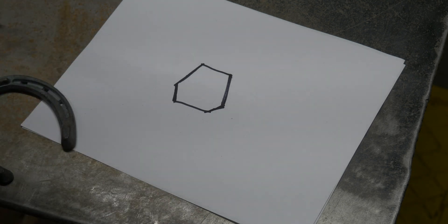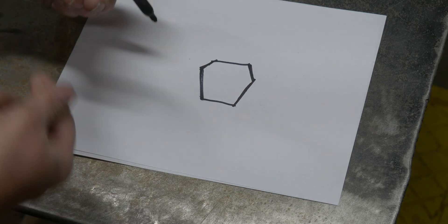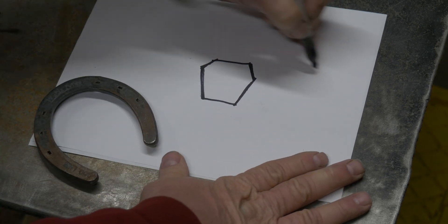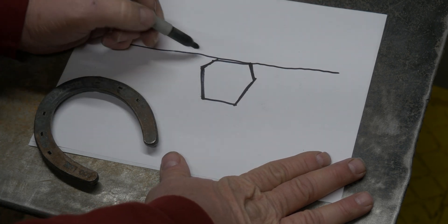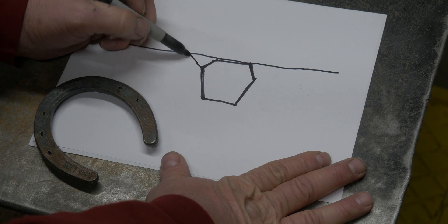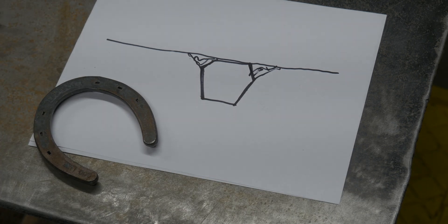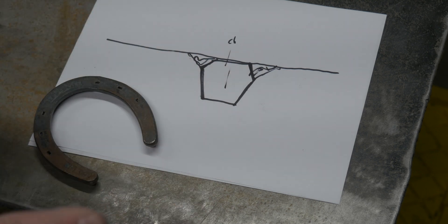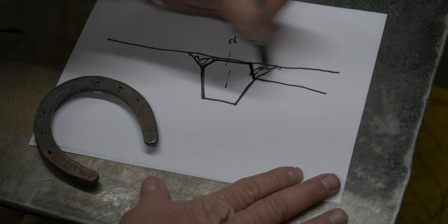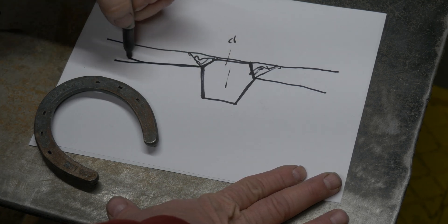If we were to look at casting that in sand the traditional way — cast it face down — and I filled this thing with sand, when I go to pull it out, all that sand right here is going to break out. Because when I lift this part straight out, all that's going to break. So what we have to do is get the sand down to that more natural parting line.